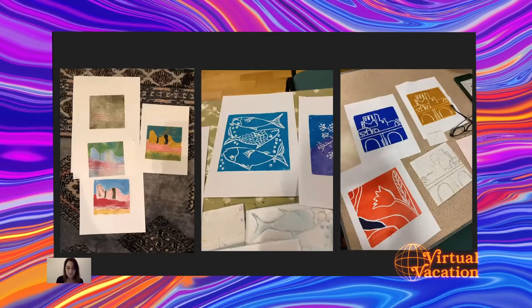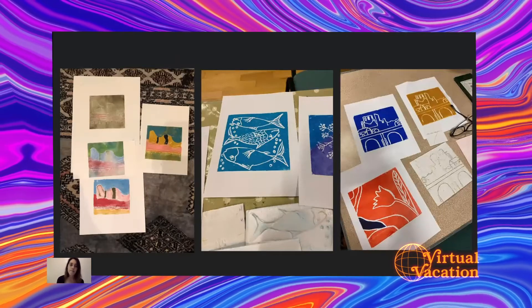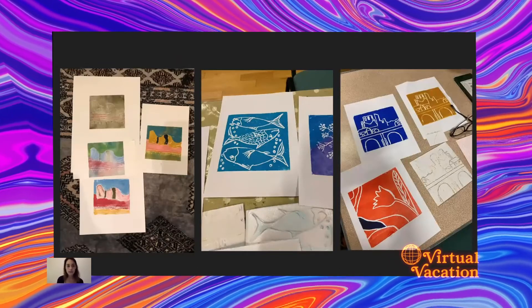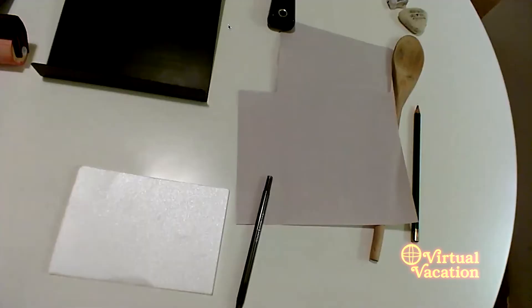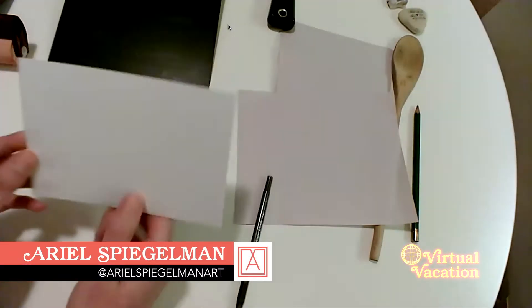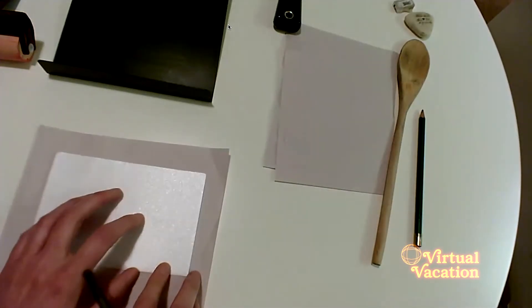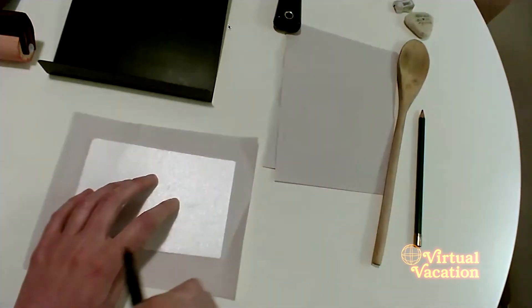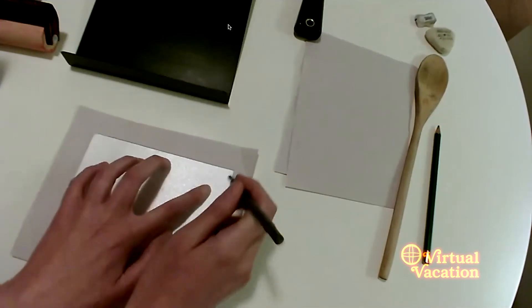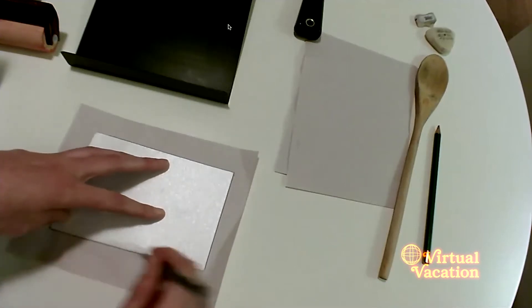Here are some examples of the types of prints you may be making today — you can use lots of colors or just one color, and we'll practice applying the ink. I'm going to switch over to my second camera so we can work step by step together. You can see I've gathered my materials. The first thing I'm going to ask you to do is take your piece of styrofoam and trace it onto a piece of scrap paper.